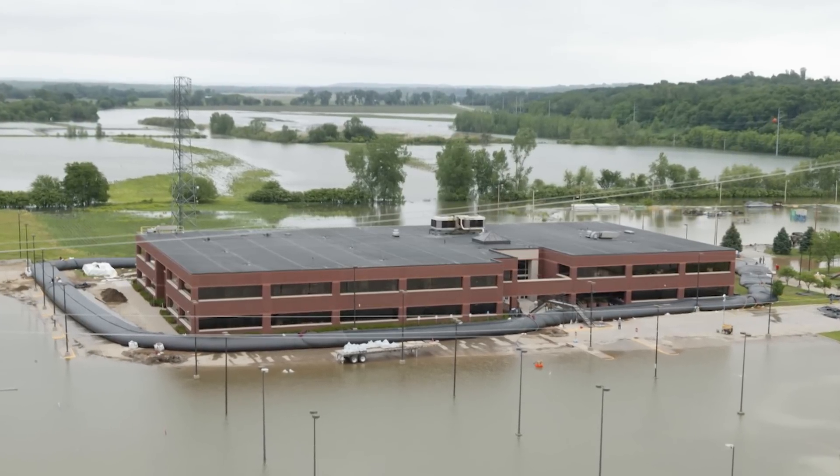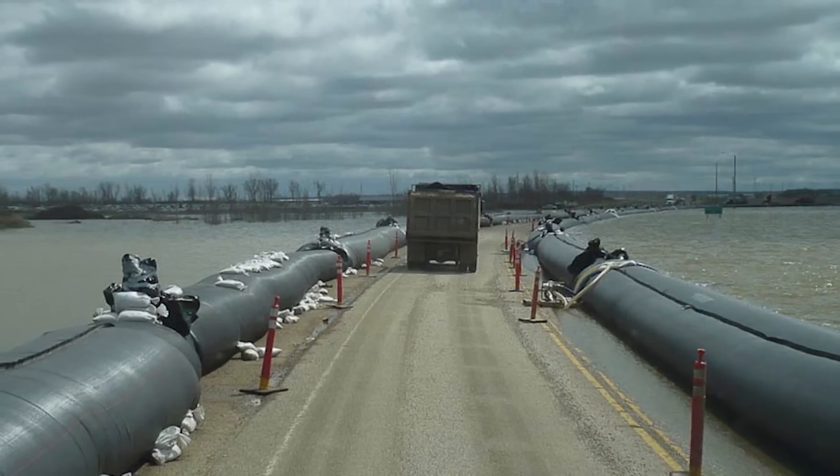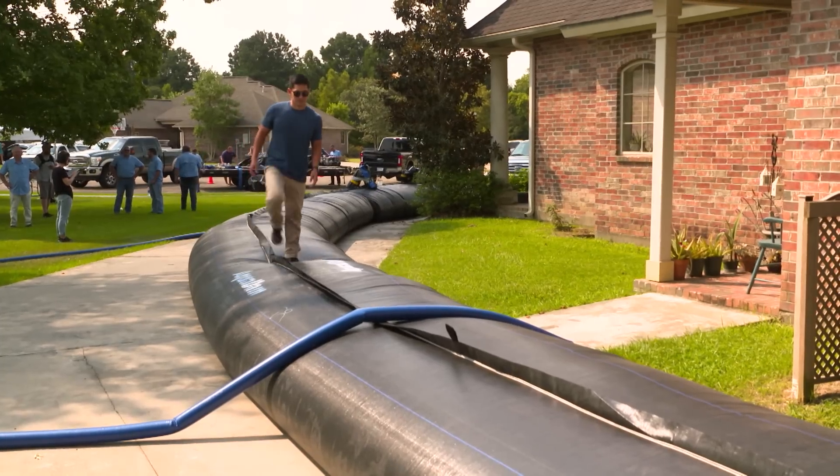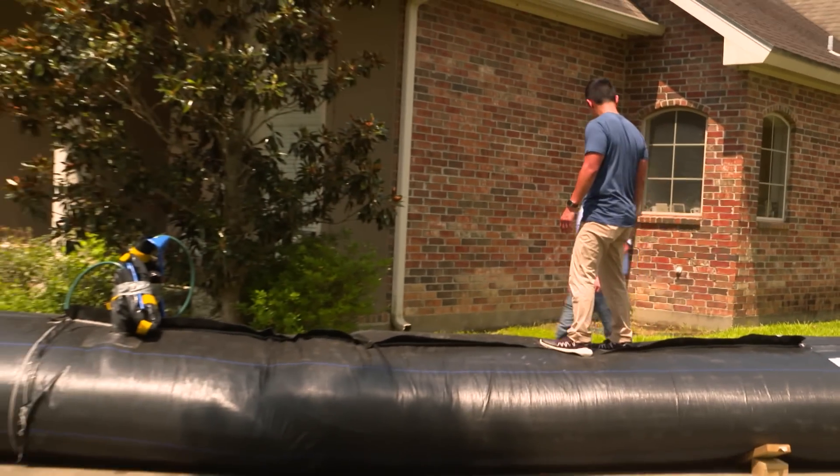The Aqua Dam has been used in both small and large-scale operations and is designed to hold up under many adverse conditions, even a correspondent strolling on top of it. Now you walked on water.